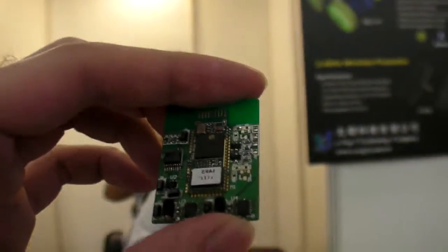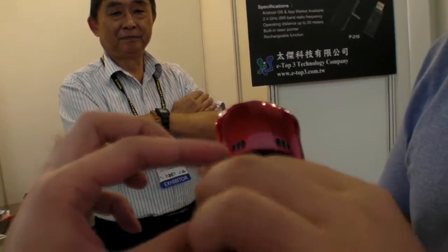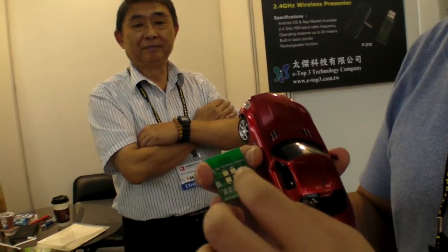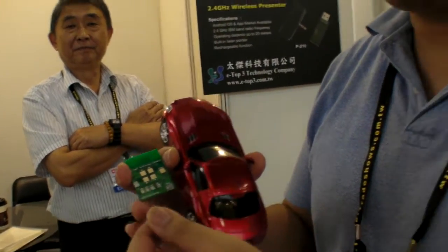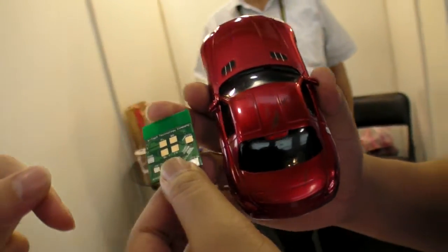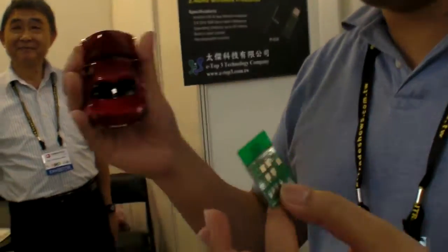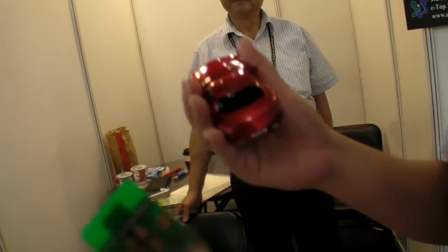So where do you put this? We put it inside the car and we have only six lines to control the pad, and it can work. Only six lines. So you have to open it up and put it in? Yes. Anybody can do that or is it difficult? It's very easy. Everybody can buy this module and combine it with another car to make it a Bluetooth car.